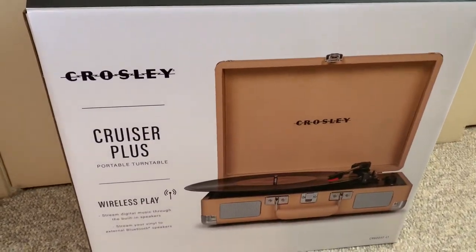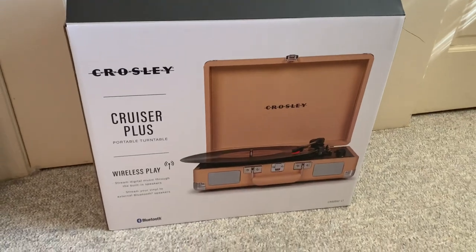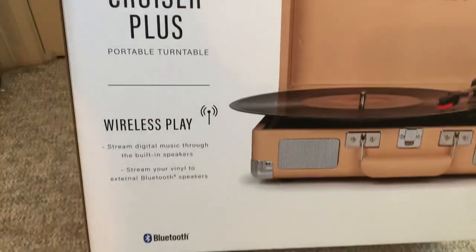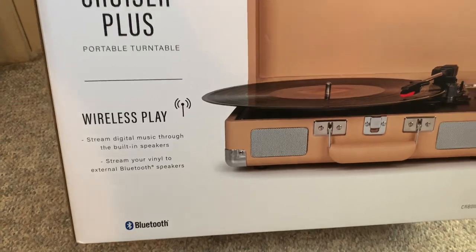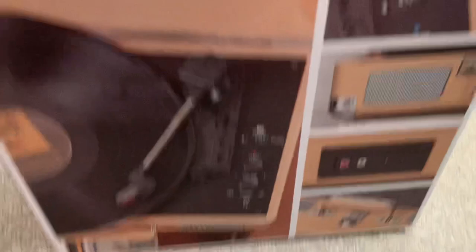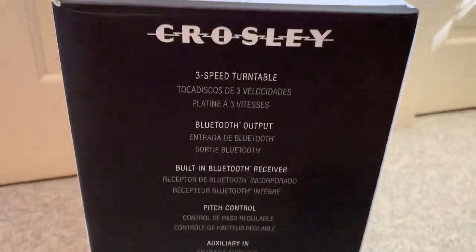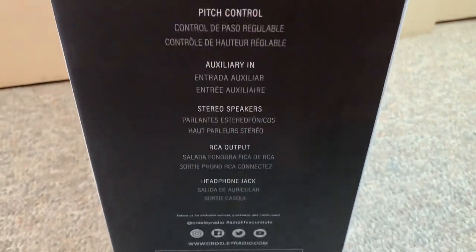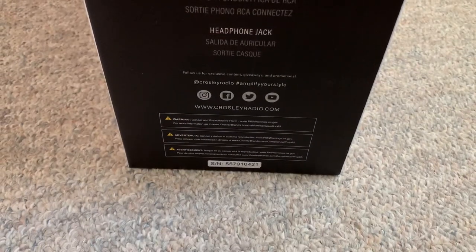It is a Crosley Cruiser Plus Portable Turntable — so, yes, this is actually a record player. I'm going to show you the box first. It's got wireless play, stream digital music through the built-in speakers, and stream your vinyl to external Bluetooth speakers. On the side it lists features: three-speed turntable, Bluetooth output, built-in Bluetooth receiver, pitch control, auxiliary input, stereo speakers, RCA output, and headphone jack.